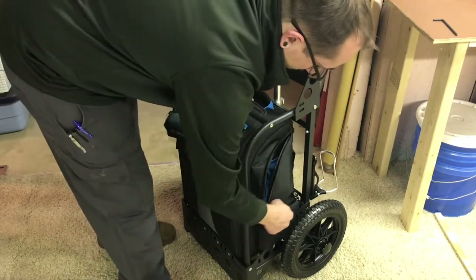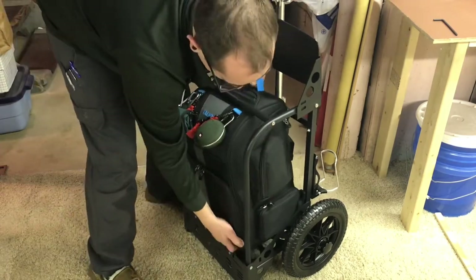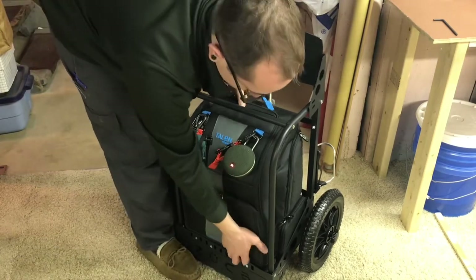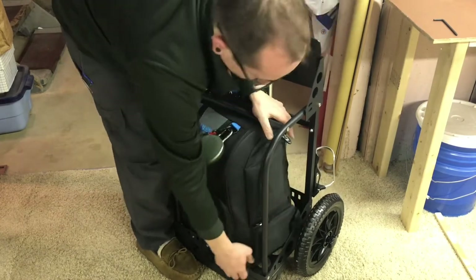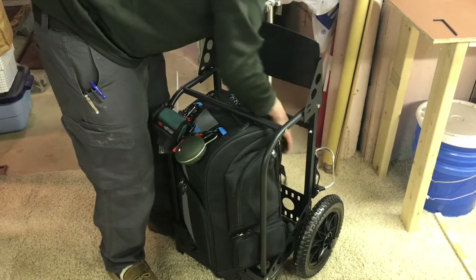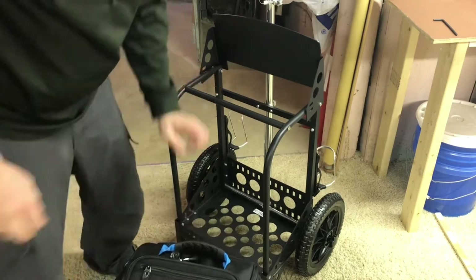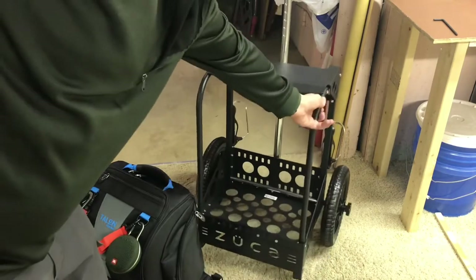To get the bag out, not too difficult. Pretty much just pick the bag up slightly. The Zucca wants to move because all the weight is in the bag, so you're going to have to find a way to position yourself to hold the cart and just kind of push it out. I should mention I did have the backpack strapped on the pole in the back — that's another reason the cart wanted to come out. But there we go — bag out of the cart fairly easily, and now I have an empty Zucca cart.